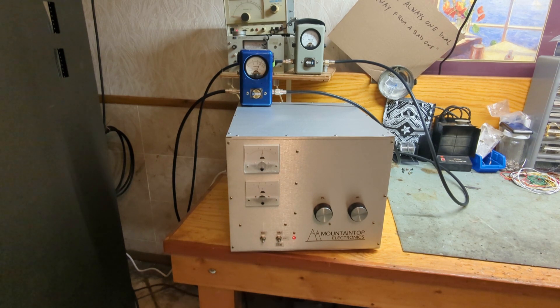Audio — one, one, one, one. So there you go guys — Mountaintop Electronics single 3500Z. Thanks for watching.